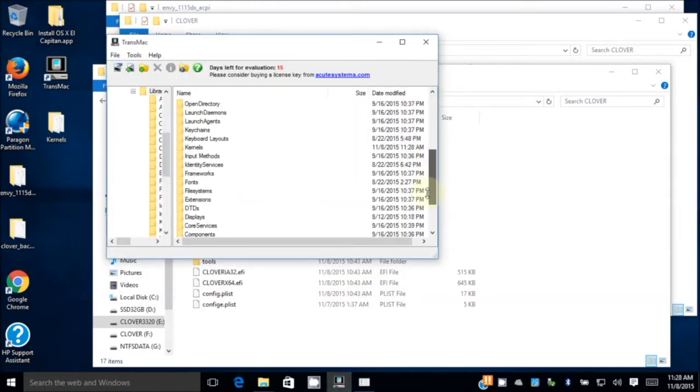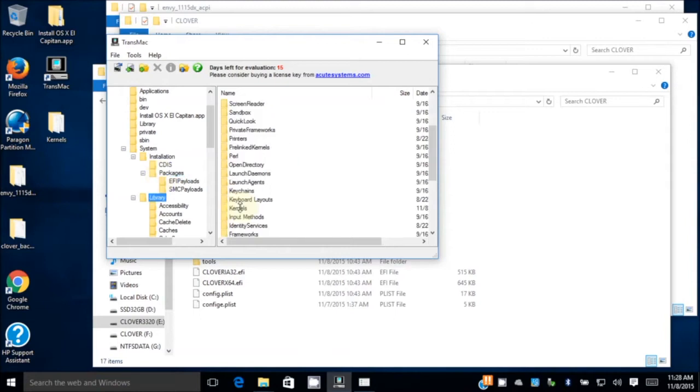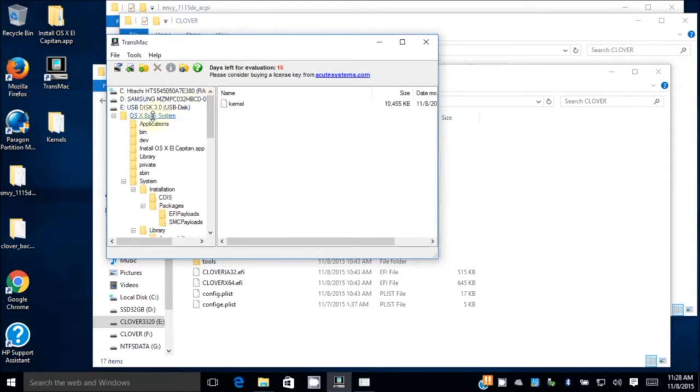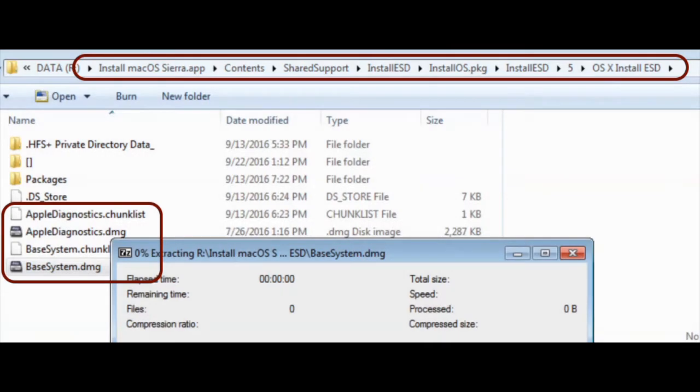Make sure this one is System, Library — it has to be in the Library folder. And make sure they have that kernel. We also need inside the base system here, so we're going to copy here. Go to the OSX Install ESD that we extracted before and copy these four files.